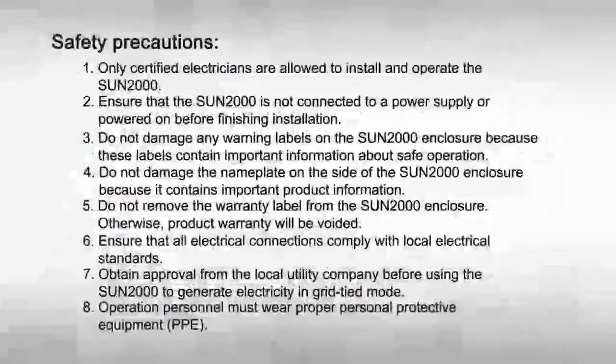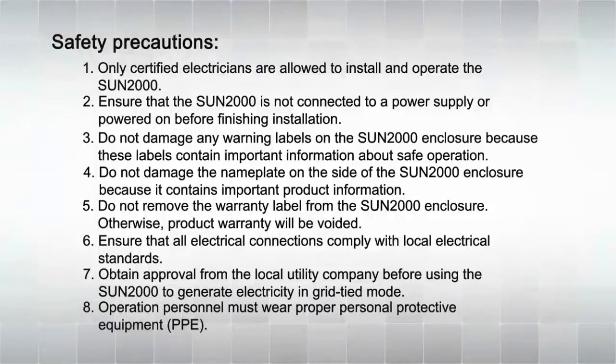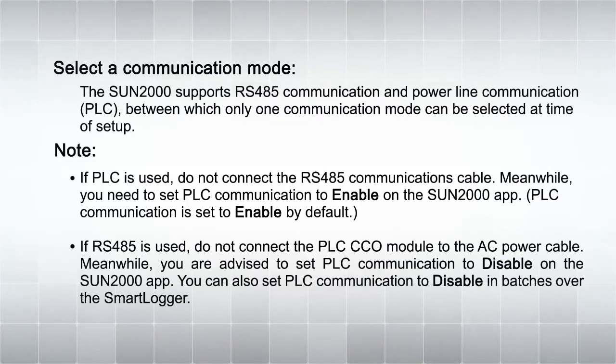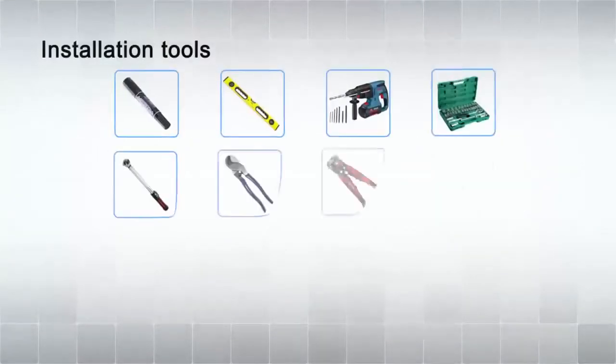Safety precautions. Select a communication mode. Installation tools.